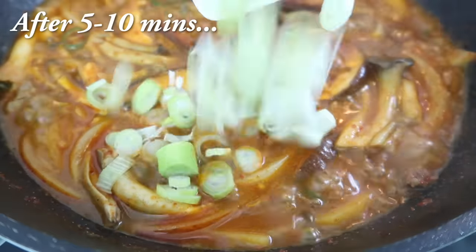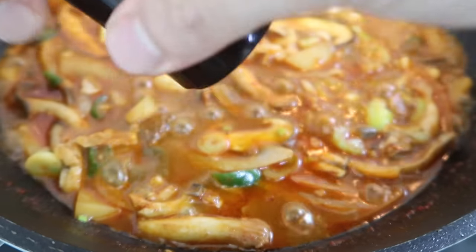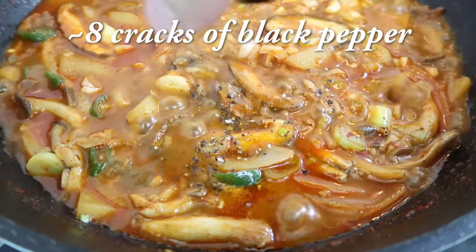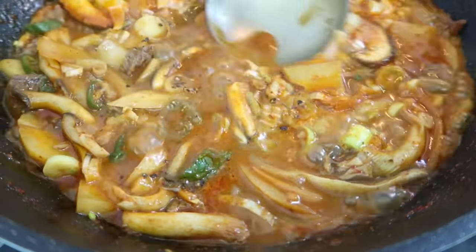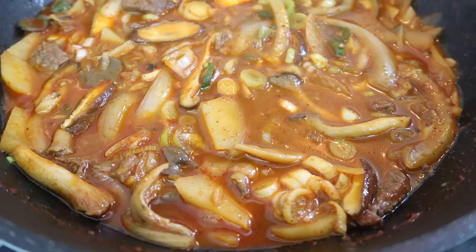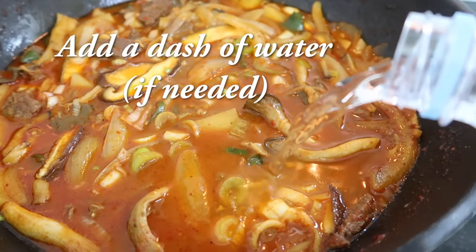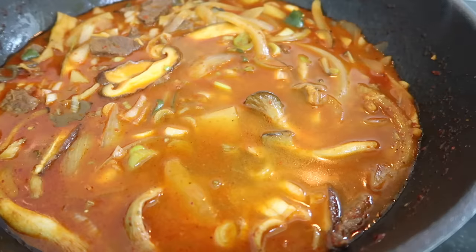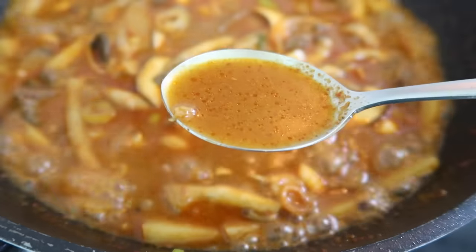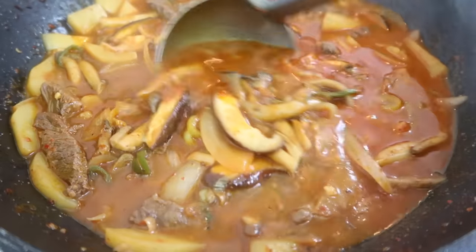After about 5 to 8 more minutes, add in the spring onions. At the end, crack about 8 turns of black pepper and mix it around. Then give the soup a taste — mine was slightly salty so I added a dash of water, put it back on the flame, and tasted again. Wow, that's perfect. The flavor is perfect now.